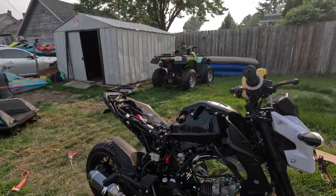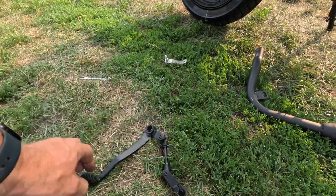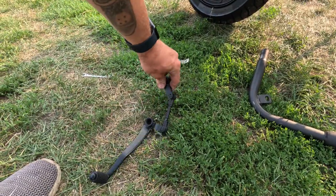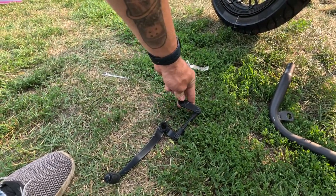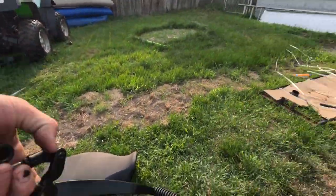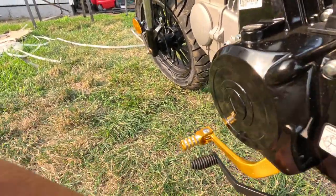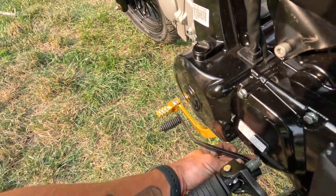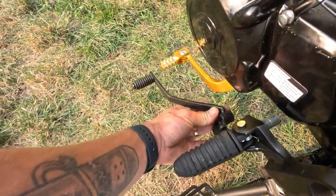So this is the new shifter — the old linkage is absolutely terrible, there's so much play in it, it had to be deleted. It makes the actual shifter position a little bit more forward.